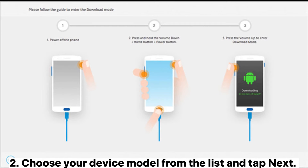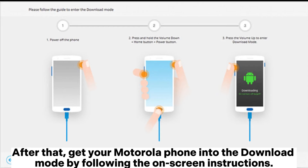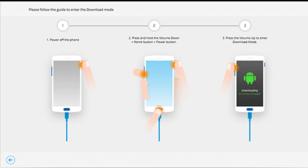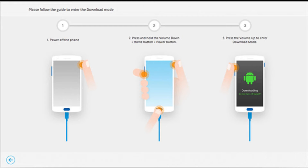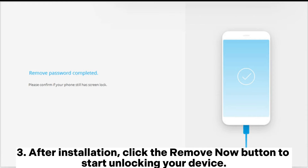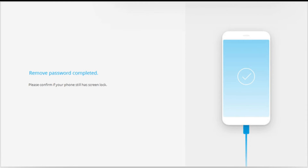Choose your device model from the list and tap Next. After that, get your Motorola phone into the download mode by following the on-screen instructions. Then the program will install the recovery package to your locked Motorola phone. After installation, click the Remove Now button to start unlocking your device.